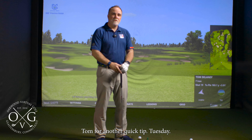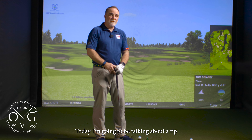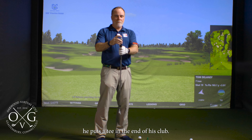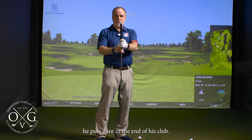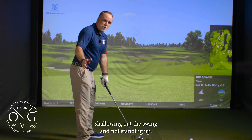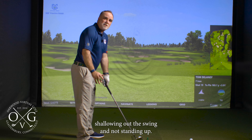How's it going everybody? Tom here for another Quick Tip Tuesday. Today I'm going to be talking about a tip that I saw Scotty Scheffler using, a little quick drill. He puts a tee in the end of his club, and what he's doing with this tee is trying to make sure that he's shallowing out the swing and not standing up.